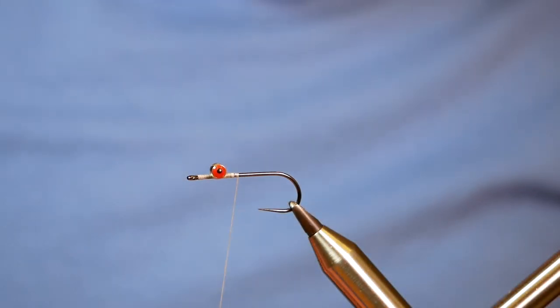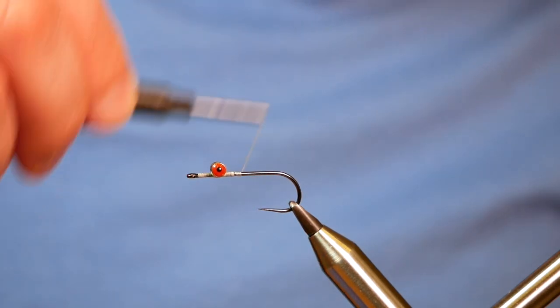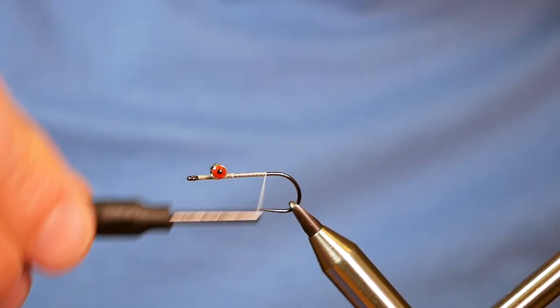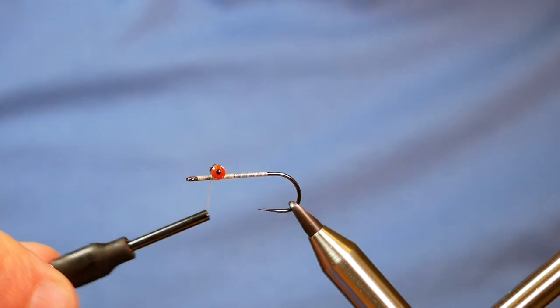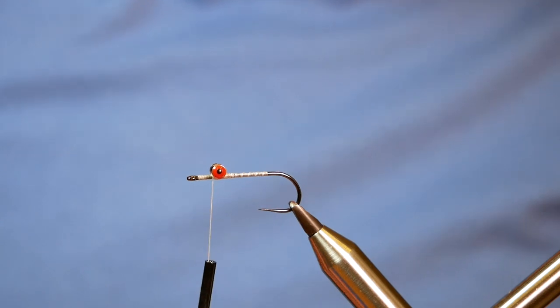Okay, that's nice and dry now. So what I'm going to do next is come all the way down with my thread wraps, and pause just after I've passed the point. Then I'm going to come up in open turns and bring my thread over the eye, and I'm now at the front of the hook.